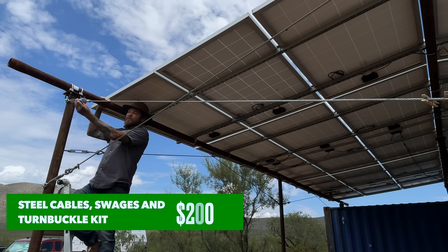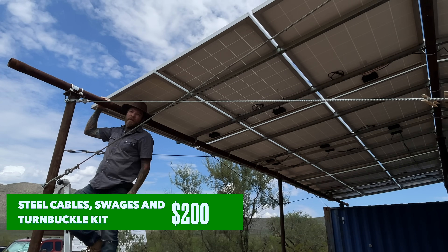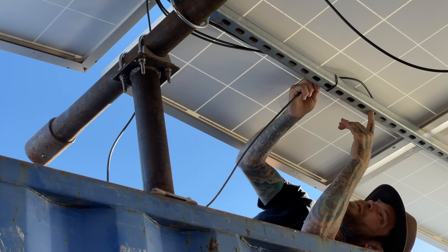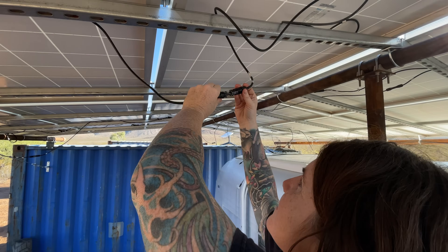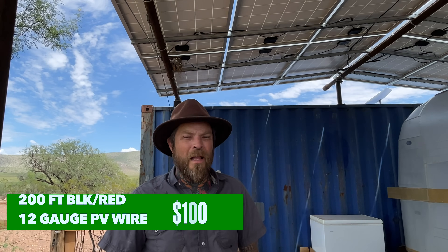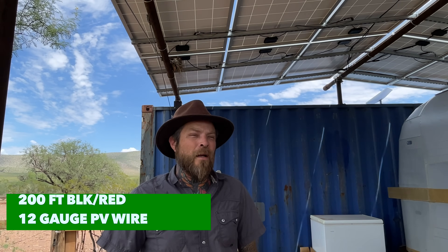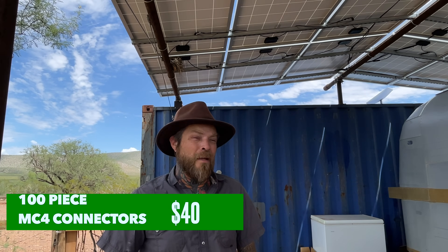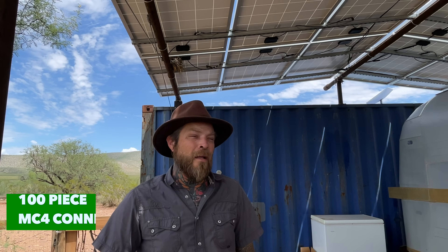The total cost for the tension cable bracing was about $150. To wire the panels, I bought 200 feet of 12-gauge PV wire from Amazon — about $100 for one red and one black roll — and for $40 I got an MC4 connector kit. I fabricated my own wire lengths to connect the panels together and run them into the battery and inverter room.